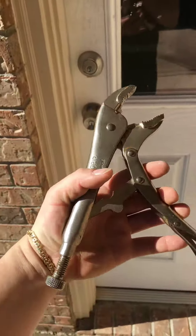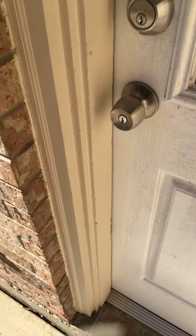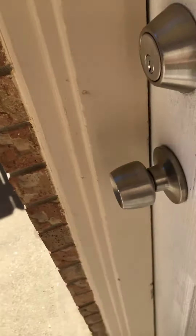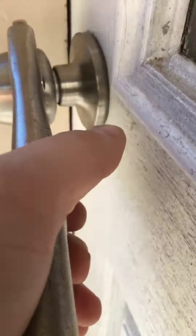All right, here's another way to open it. I guess I show this video to a lot of guys. I need to get a GoPro.